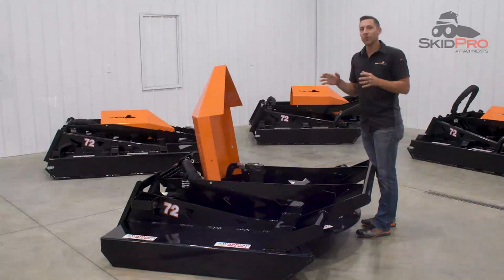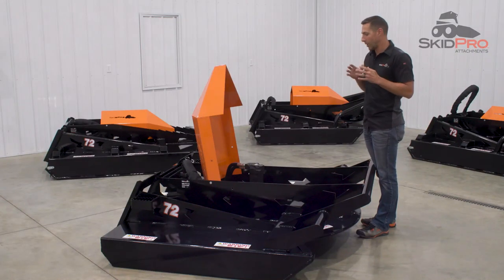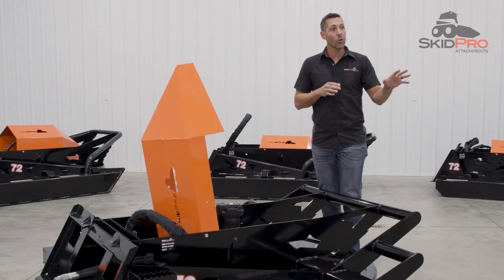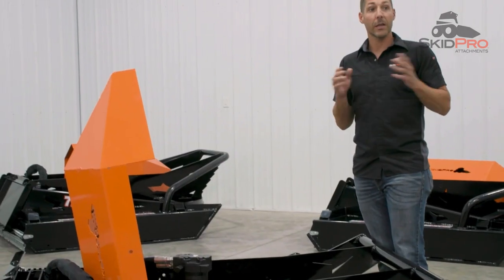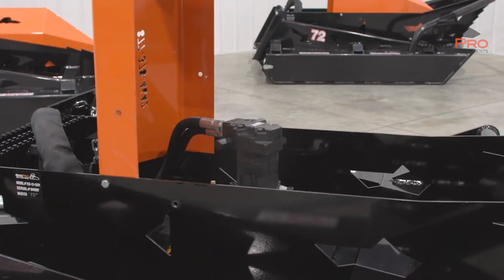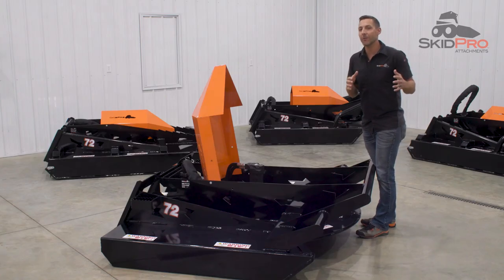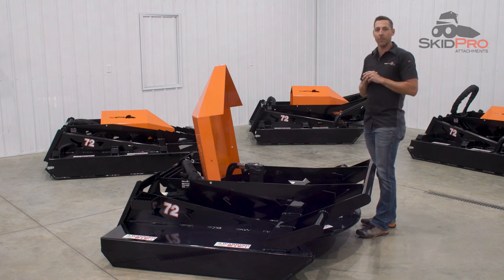In Skid Pro's early stages, most of the standard full cutters on the market were the old-fashioned gearbox design with shear pins. This led to underwhelming performance and frequent breakdowns. Skid Pro identified that problem and delivered a solution with Direct Drive technology. This led to an industry-shifting paradigm, leaving the competition scrambling to catch up.